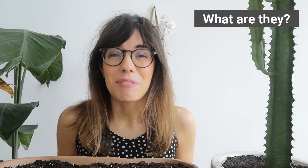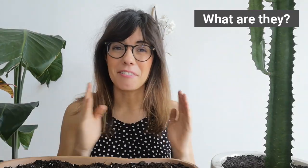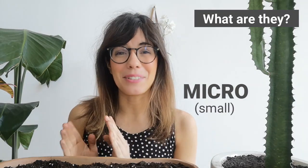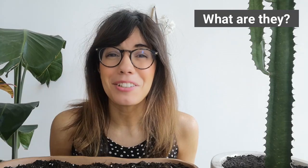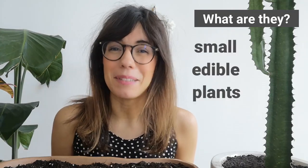To know what microgreens are, we can look at their names. We have micro — small — and green plant, specifically edible plant. So microgreens are small edible plants.